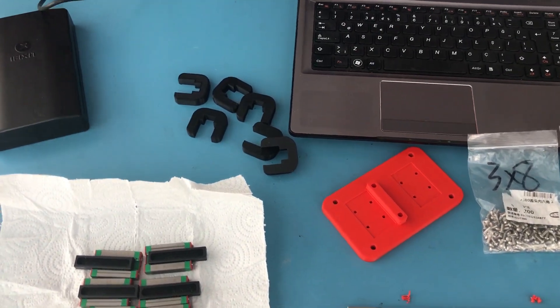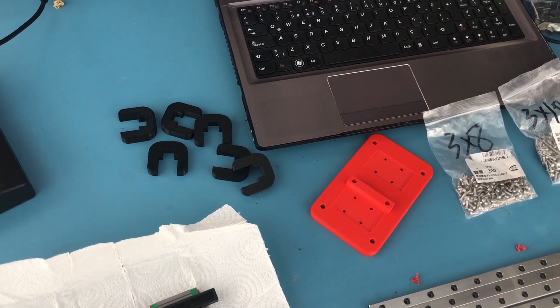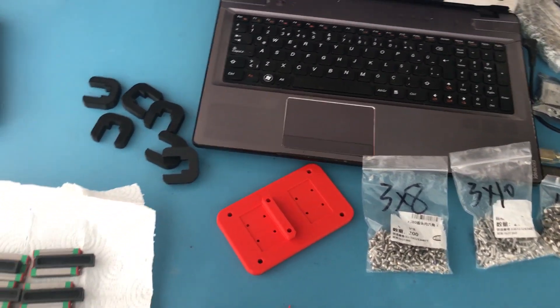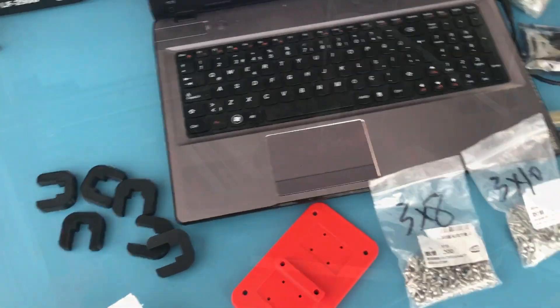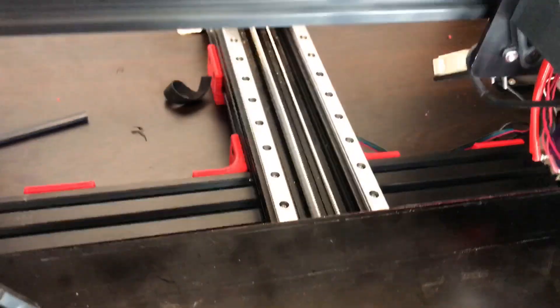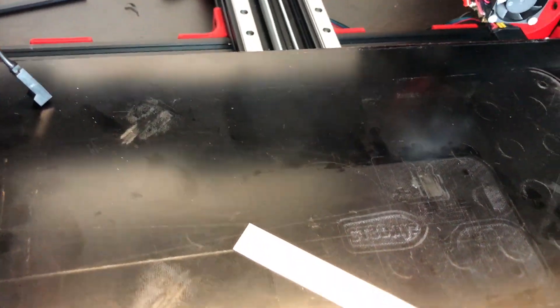Both will be in the description below. As for the X axis, it depends - if I design my own, I'll upload it to Thingiverse and link it in the description below. So I've now installed the Y bed and as you can see, the rails are properly aligned. Everything is moving fine on this axis - I've tested it.